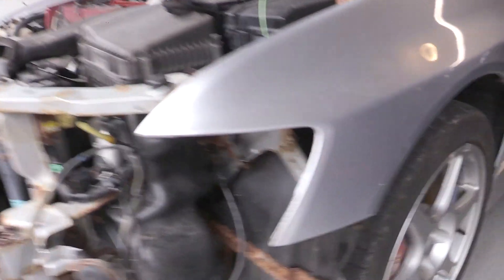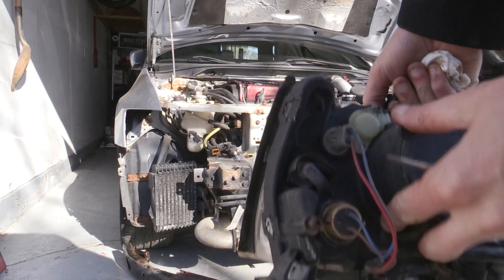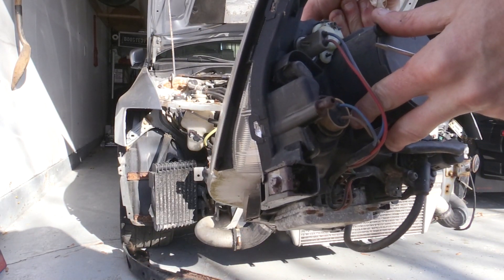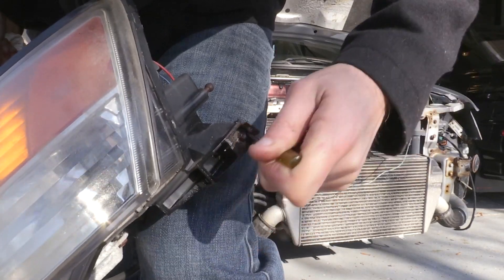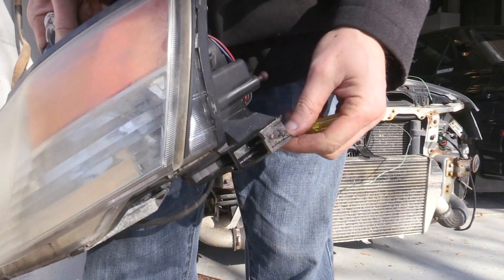The bolt on the headlight itself that screws to the fender — those bolts broke, but that's actually fine because there's just a clip where it clips into the headlight that you can just pop out. So that's okay. The headlights are 100% fine, functional.